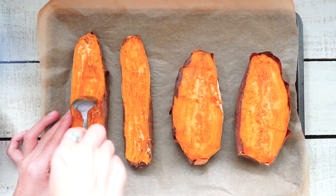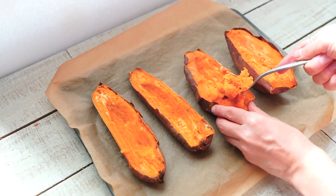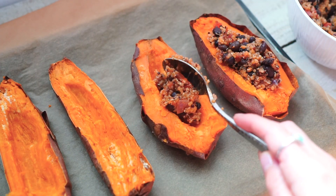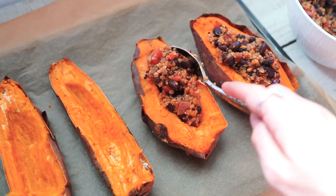Once the sweet potatoes are cooked, remove them from the oven and scoop out some of the potato to make space for the stuffing. Divide the quinoa stuffing between the four potatoes and don't worry if it gets a little bit messy.